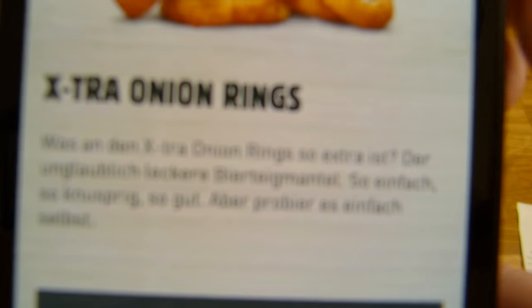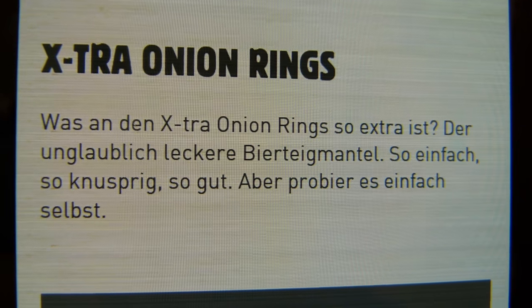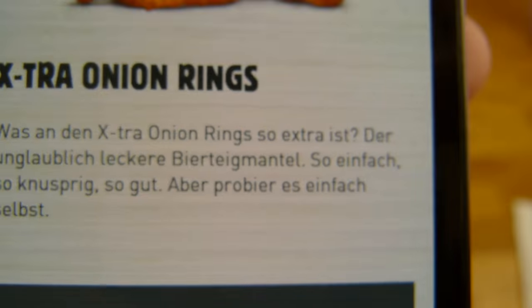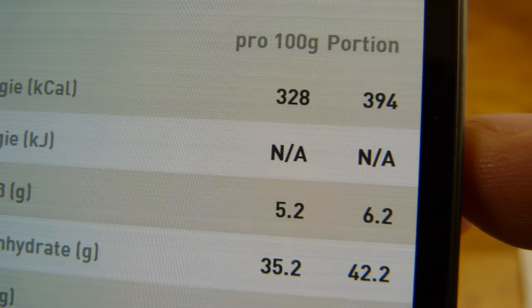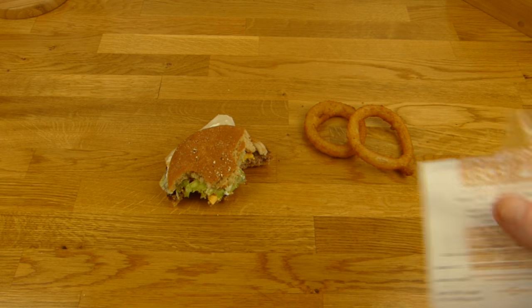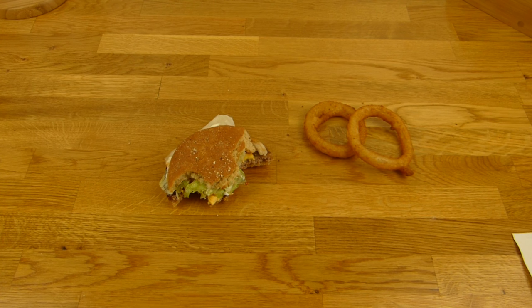Ich weiß nicht genau, was erwartet ihr bei Biergeschmack — hier steht Bier-Teig-Mantel, ja, keine Ahnung — Marketing Stuff. Kalorien dafür 400, das ist die kleine Portion. Die große kostet einen Euro mehr und hat dann neun Ringe drin.